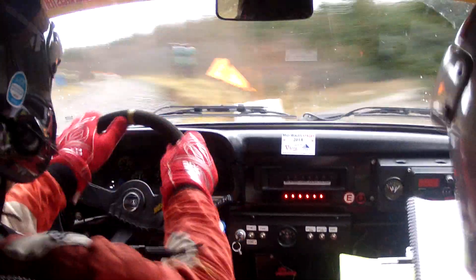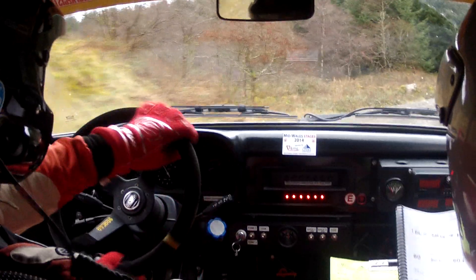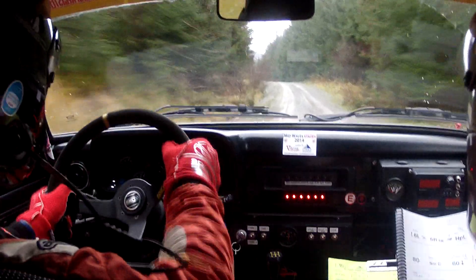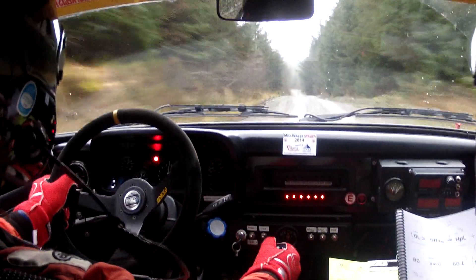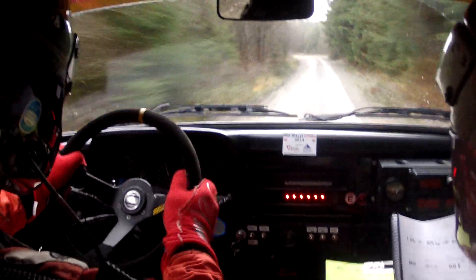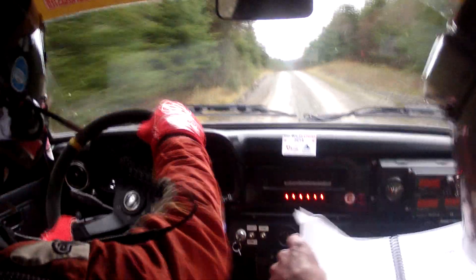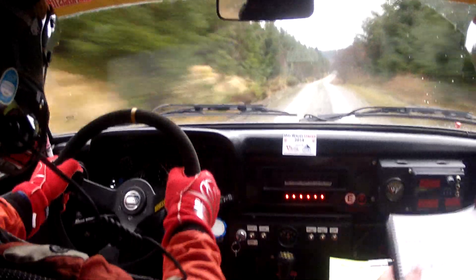Max four right plus. Sixty. Max four right plus. Sixty. Max one left plus. Two hundred. Max two left plus. Forty. Middle over flat crest. Three seventy. Three seventy. Middle small crest.